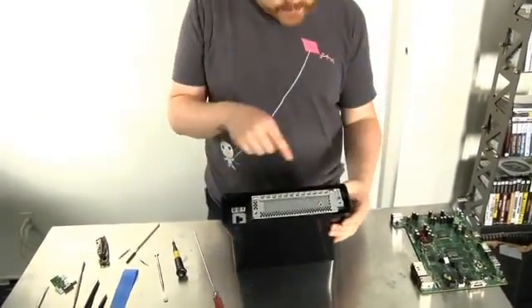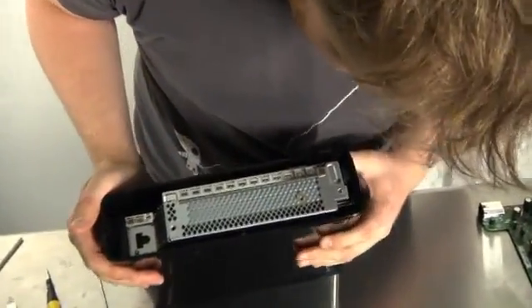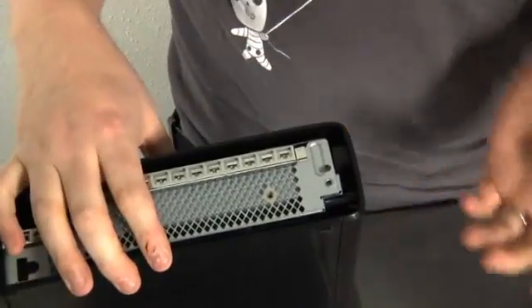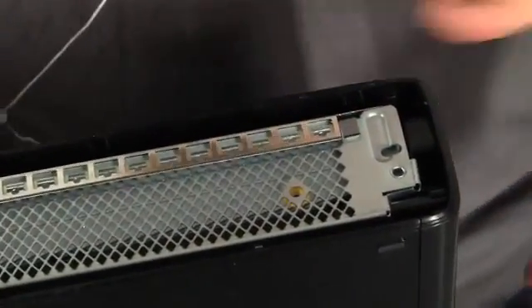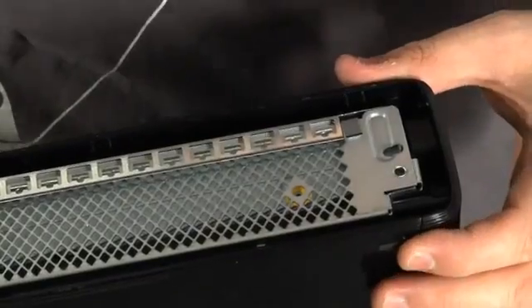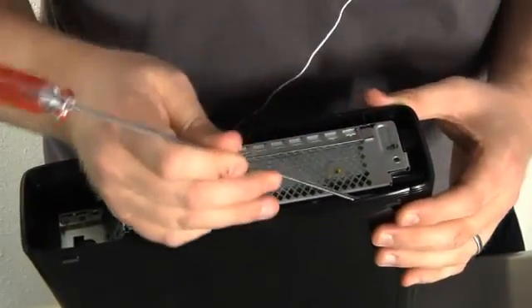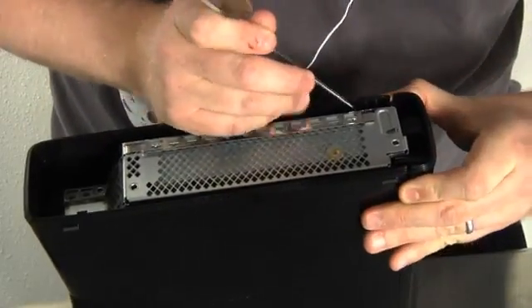Looking down in this gap, you can actually see the first couple of clips that will release the faceplate. The new 360 doesn't have the removable faceplates, so you lose the option to customize or pimp your Xbox. However, if you take it apart you can still remove the front bezel, which is what we're going to do right now.